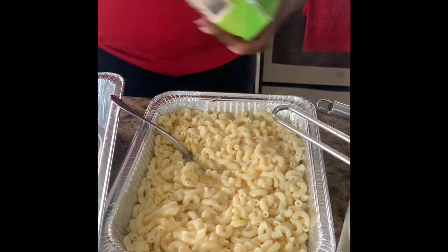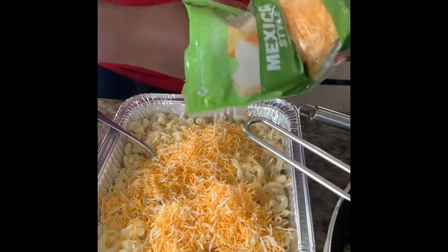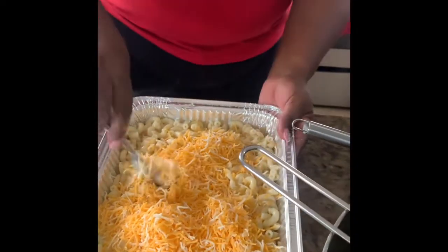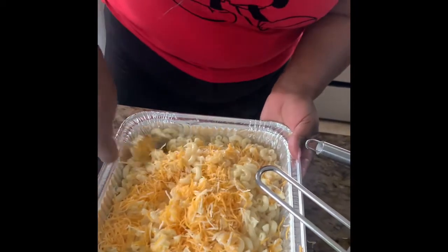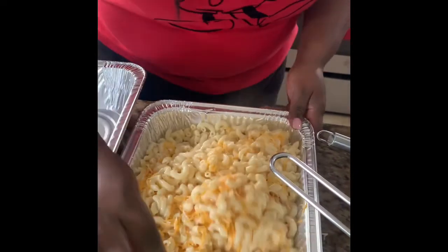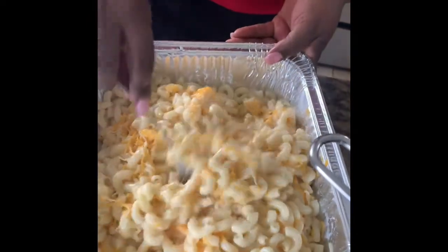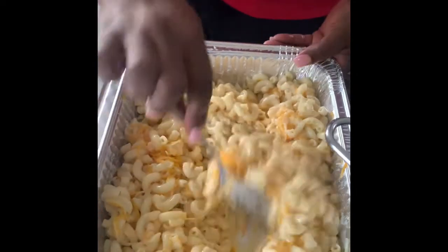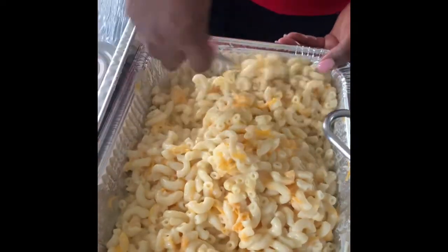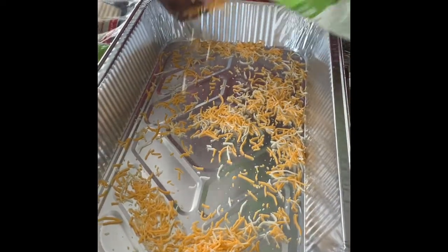I'm using cheddar cheese and a Mexican cheese mix, but you can use any cheese you like — multiple types, nothing wrong with that. We're just mixing this all in, making sure it comes together. This goes into my first pan — doesn't that look good? If you're a mac and cheese fan, this is just so, so good. For my second pan, I like to put some cheese on the bottom first.